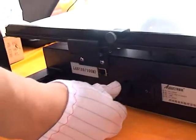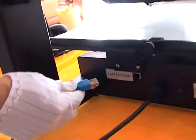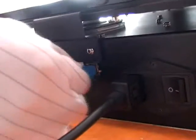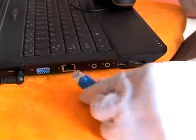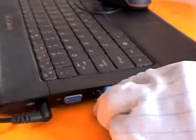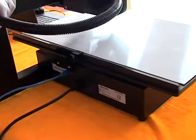Plug in the power cord. Connect the printer with your computer. Turn on the printer.